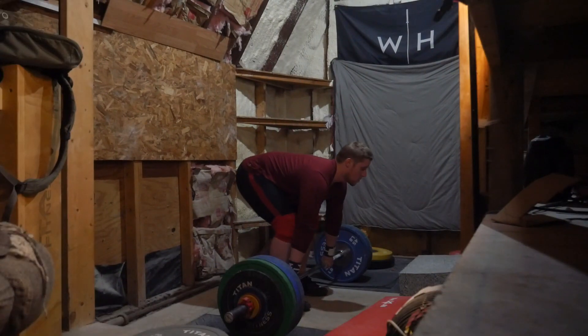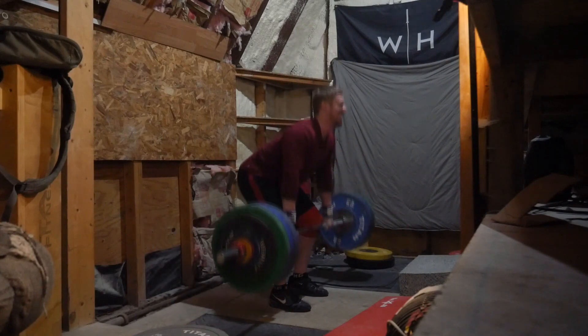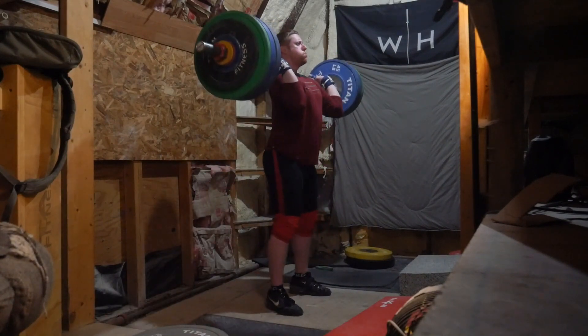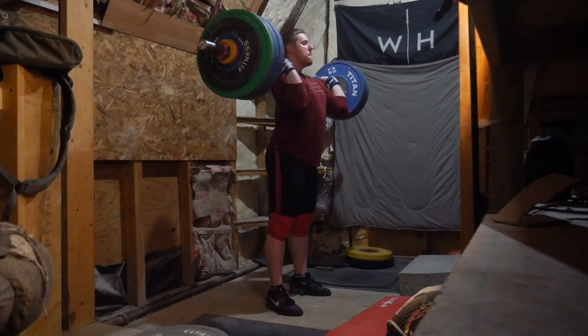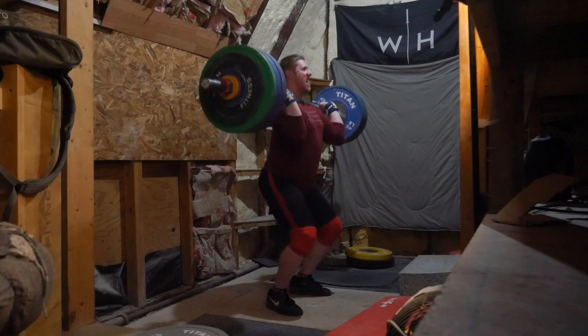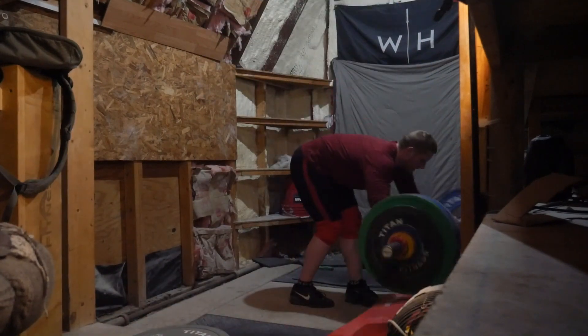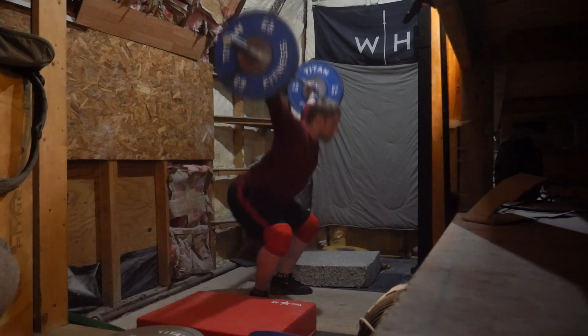I was really happy with that jerk — it felt really easy. So then I took the jump up to 140, knowing that if I did the same thing I would actually get the jerk. For me, a lot of the times I miss on jerk it's just because I lose focus or do bad technique. It was a pretty hard clean, a decently difficult complex — I believe the best I've ever done from this position is a 150 clean. I was really happy with that jerk and thought I could do more, at least from the jerk standpoint.